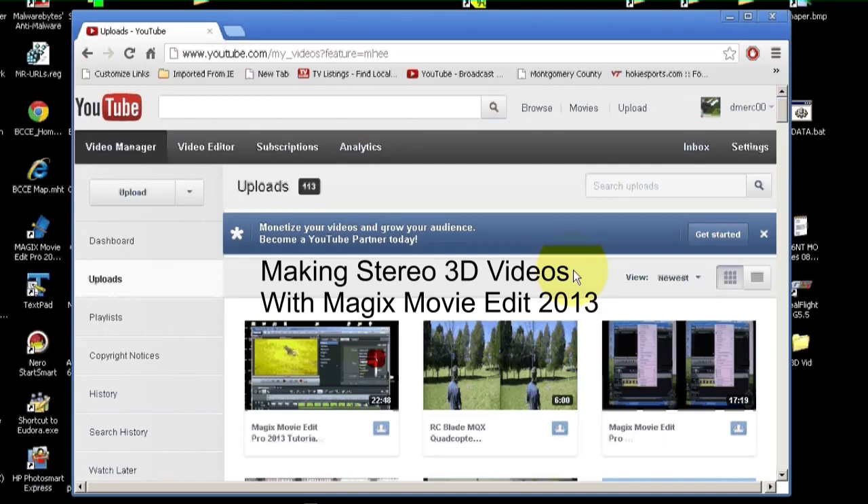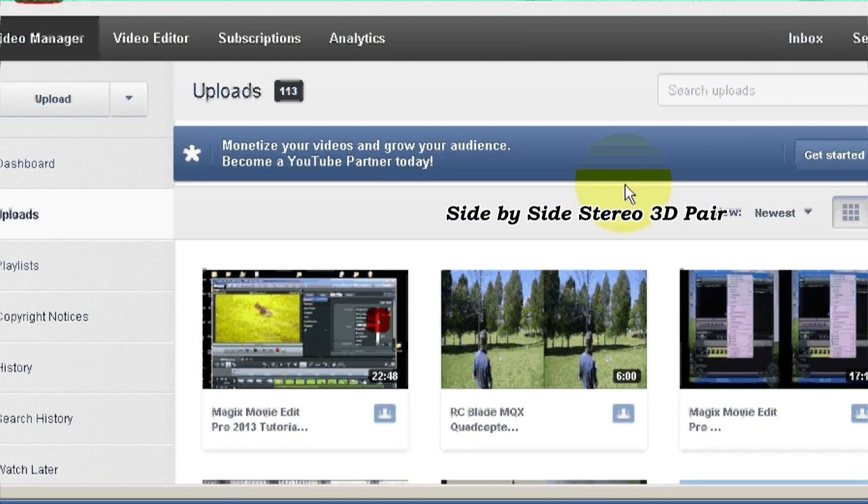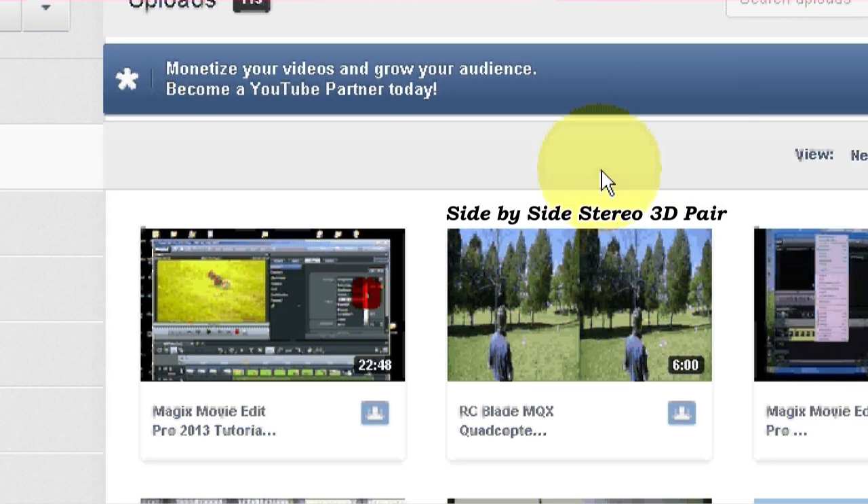This is a tutorial about making stereo 3D videos for YouTube, or for your own viewing pleasure, using Magix Movie Edit Pro 2013 Plus or Premium. They both have about the same interface. For YouTube, it's best to upload a side-by-side stereo 3D pair, as you can see right here.